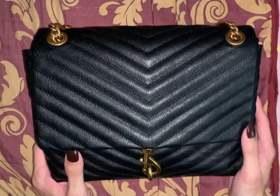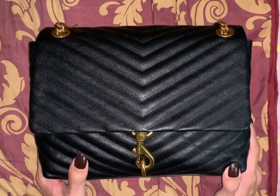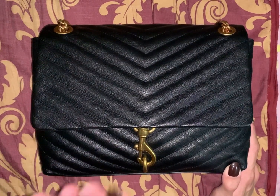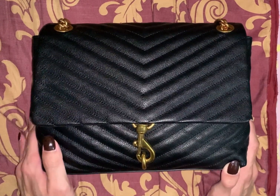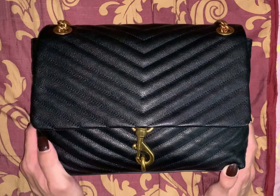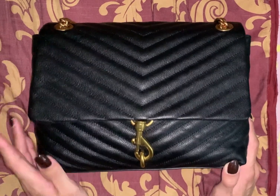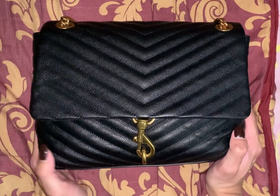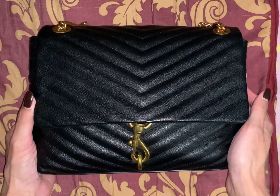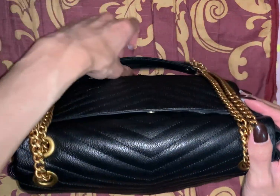I purchased this from Neiman Marcus online. They were having a sale — 15% off when I bought it — and then literally a few days later they had a 25% off sale, so it was even cheaper. I was like, dang, I should have waited, but I really couldn't wait to get this bag. I got it and I love it, you guys.